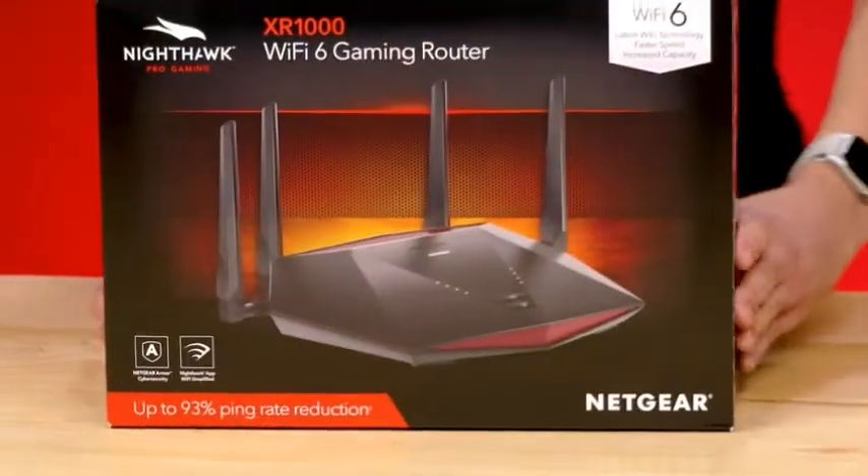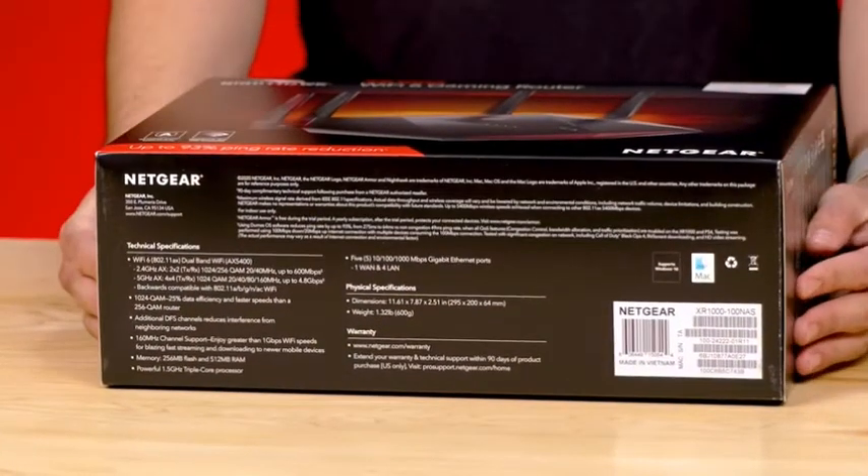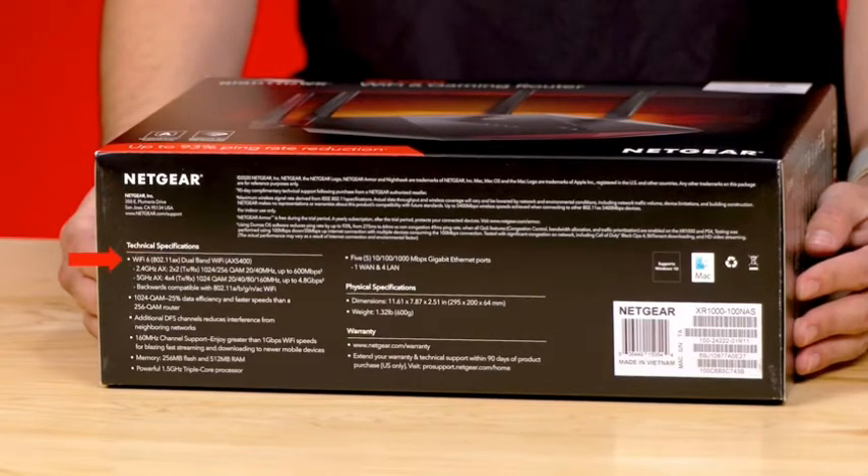Listed on the bottom of the box are the tech specs for the XR-1000. This is a Wi-Fi 6 AX5400 with 160 MHz channel support and 5 gigabit Ethernet ports.